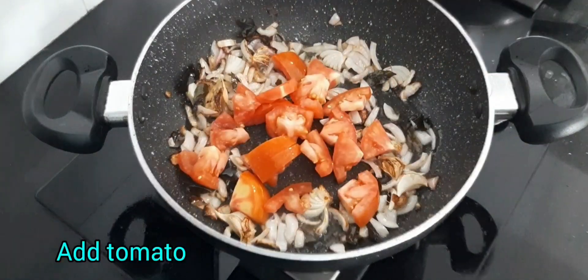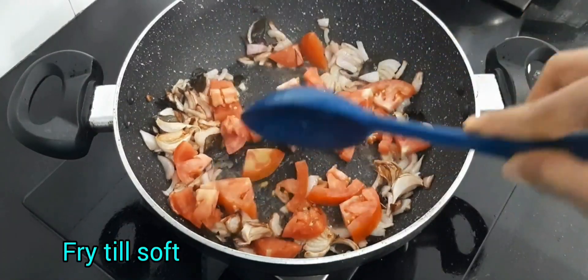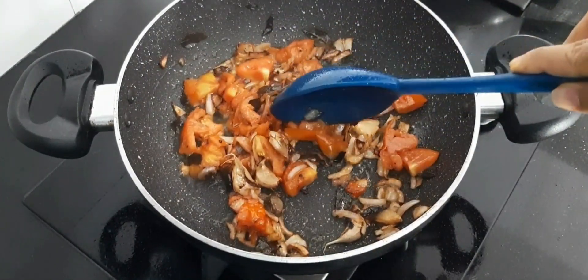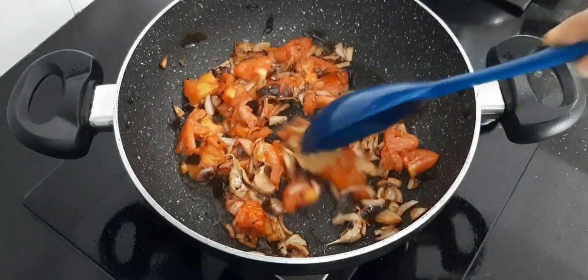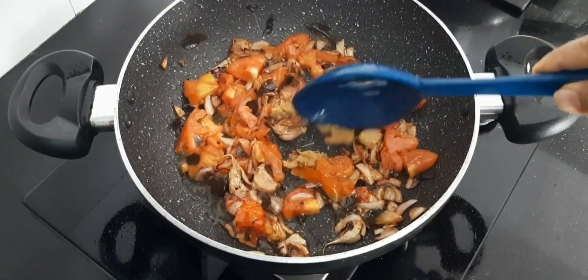Now add tomato and fry them well till they become soft. This will take at least two minutes. Add the ginger garlic paste and fry this for five seconds to remove the raw smell of the ginger garlic paste.